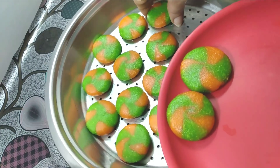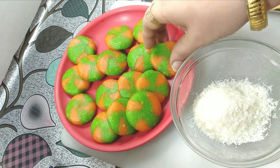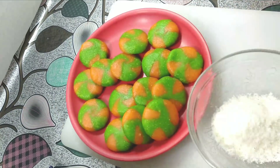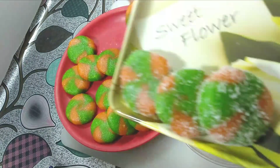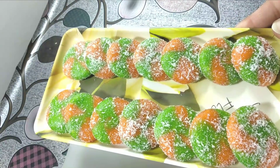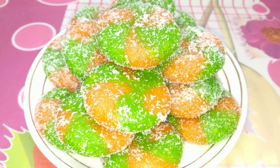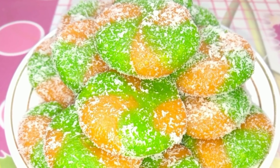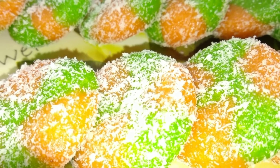Now we transfer the sweets to a plate. You can eat them like this, or coat them with coconut (naryal) — this is optional. We coat ours with naryal. This is a very tasty recipe. Please try it. If you liked it, please like my video, subscribe to my channel, and don't forget to comment to tell me how my recipe turned out. See you with a new video. Bye!